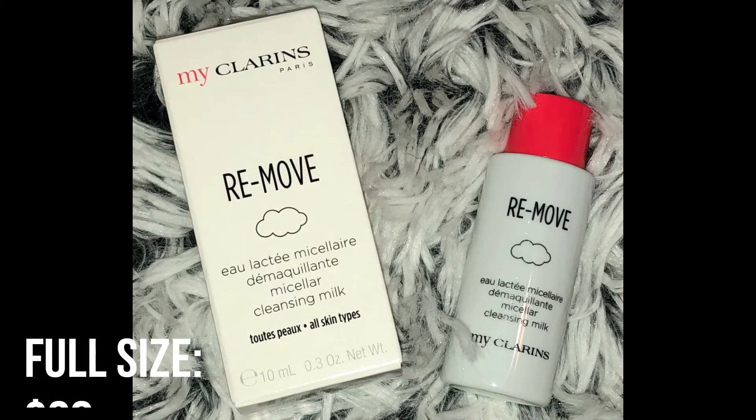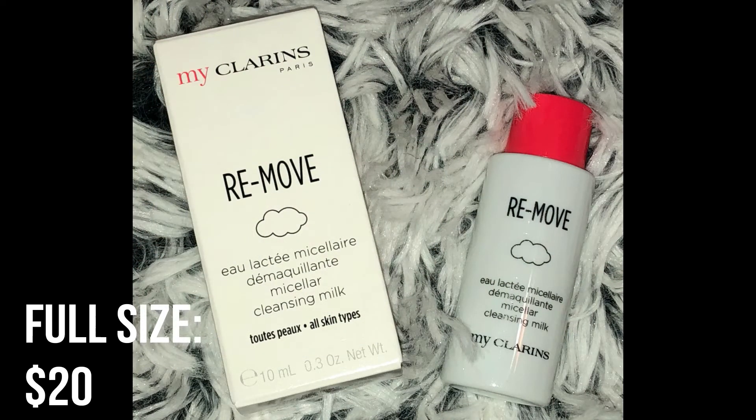The last product is the Remove Micellar Cleansing Milk — an ultra-light soothing facial cleanser with moringa and fig extracts. It leaves skin clean, radiant, and refined with the gentle cleansing power of micellar technology. You just soak a cotton pad with the cleansing milk and gently wipe over face, eyes, and lips morning and evening — no need to rinse. I'm really excited for this one because I was actually going to pick up a cleansing milk and I'm glad they sent me a sample to try first.